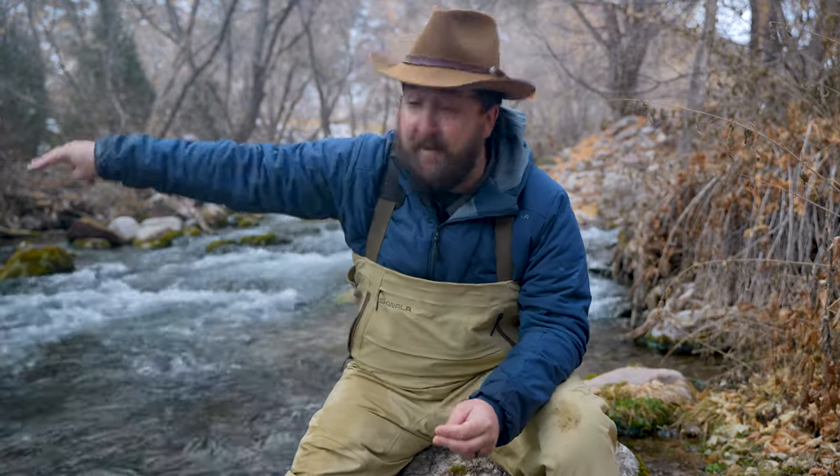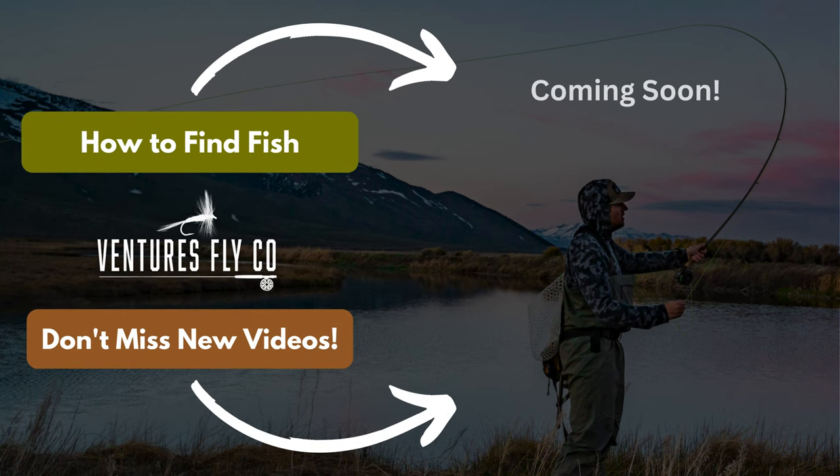Alright, we've spent this entire video talking about how to release fish — but where in the devil do you find these critters? Well, that's what the next video in this series is all about: how to find fish in rivers. Are they sitting behind that log? Are they over by that rock? We're going to decode all of that for you to help you figure out where the fish are in the river. You do not want to miss the next episode in this series.